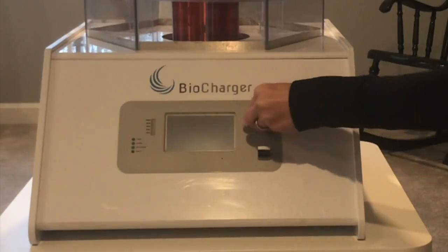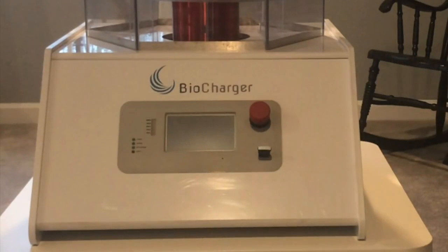The red button is our emergency shut-off button. What we want to do is turn it a quarter turn clockwise and that's going to pop it out. When they ship it to you they ship it engaged, so we just want to disengage it.